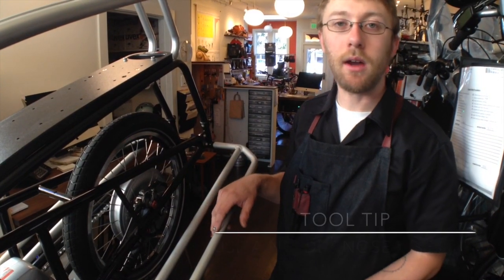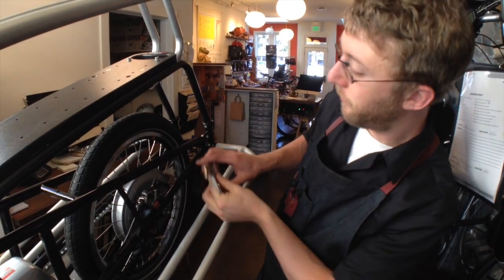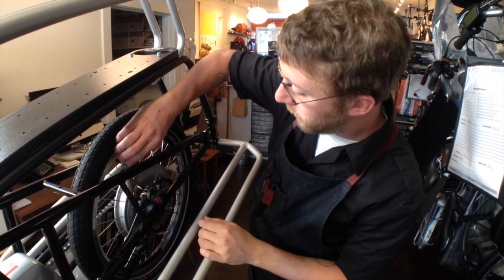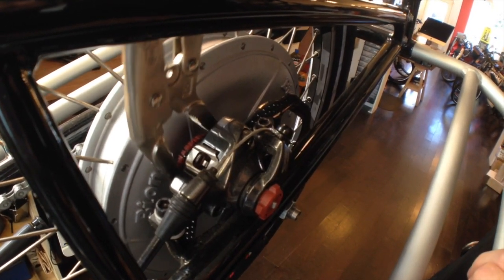So the tool that we found that is easiest to use is a vise grip, kind of like this. Using that tool, you can reach in there and make that adjustment.